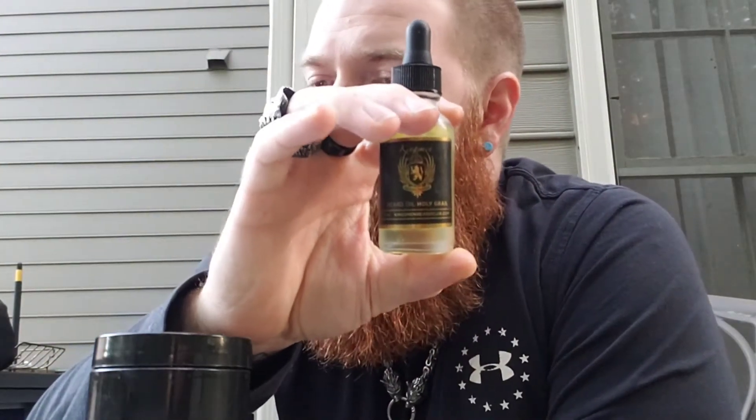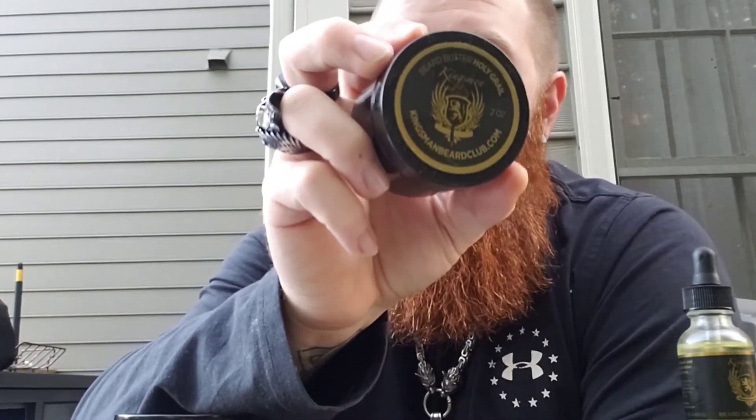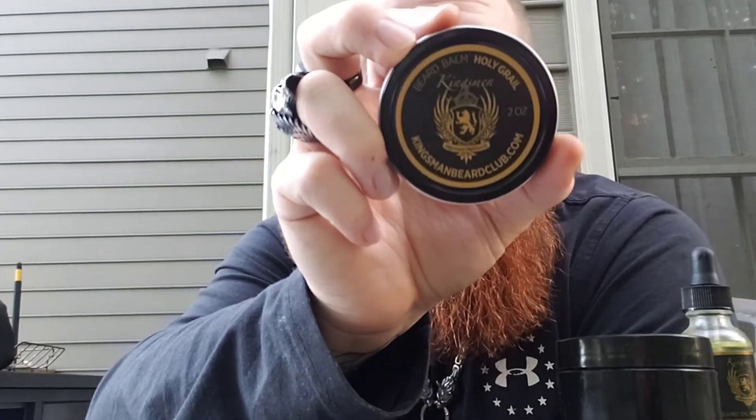Inside the oil we have grapeseed oil, sweet almond oil, jojoba seed oil, and oud essential oil. In the butter you've got shea butter, jojoba oil, sweet almond oil, grapeseed oil, and of course the oud essential oil. In the balm you've got jojoba oil, sweet almond oil, beeswax, cocoa butter, shea butter, and the oud essential oil. Definitely quality ingredients — it creates a really good blend for feeling great in beard, keeping it soft and conditioned, and keeping the skin underneath moisturized.